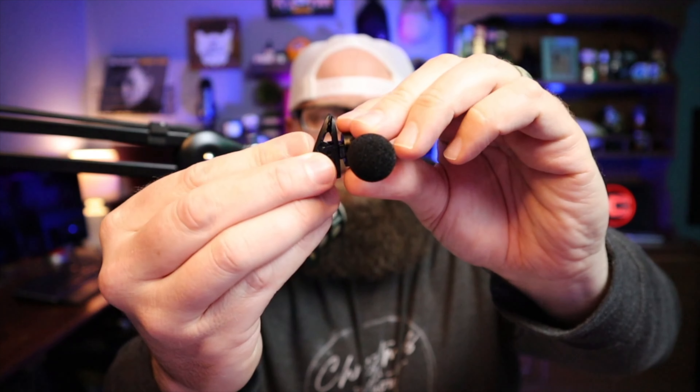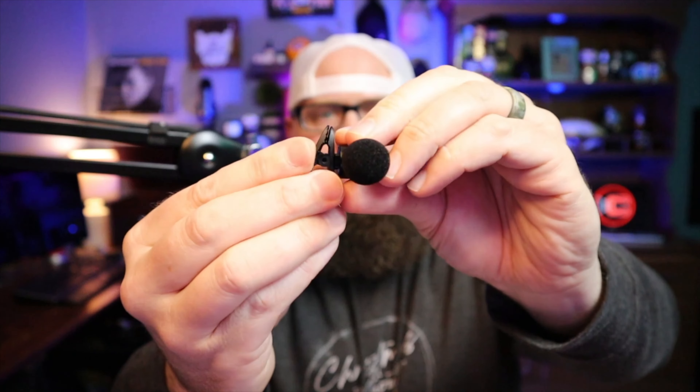One more thing I want to bring up about this mic: actually while I was filming this review, I was going to clip this on to get ready to film the studio portion, and the clip actually broke on it. The little nub that holds it in there broke, so it's hanging on but you have to be really careful with it. I'm a little nervous about that build quality. You may want to think about that — it could have been a fluke with this one, but it did happen and I wanted to share that.